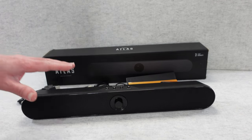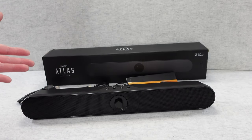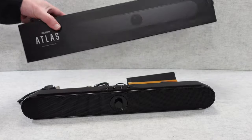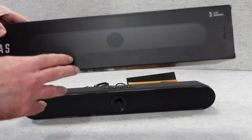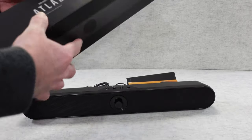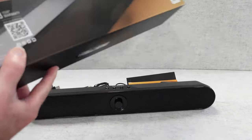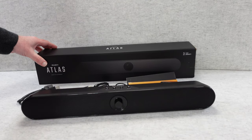It's destined for desktop use, maybe for a computer, but you can use this as a portable speaker as well. Let's very quickly show you the box — picture of the product on the front. It says here 3-year warranty which you get when you register the product. We take a look around on the back — it's just got some details about the company and the soundbar itself.